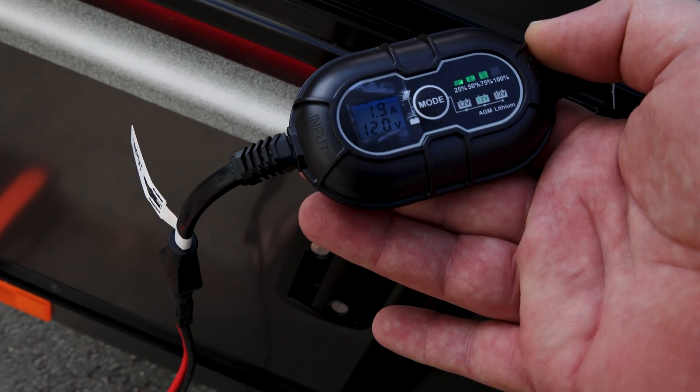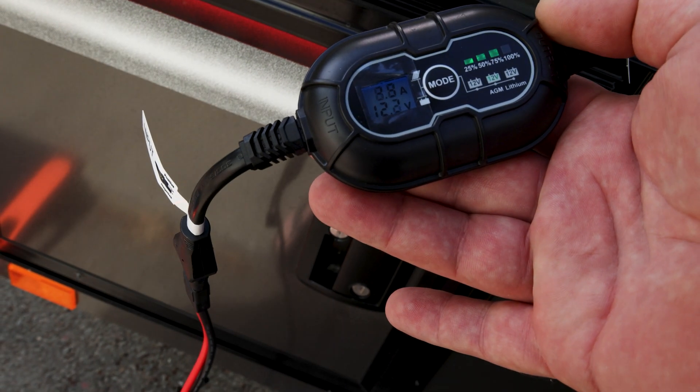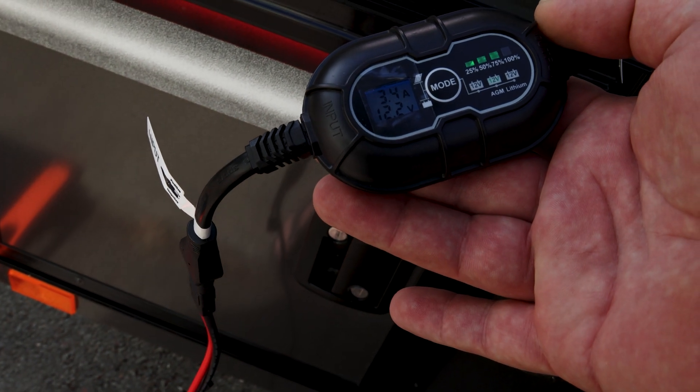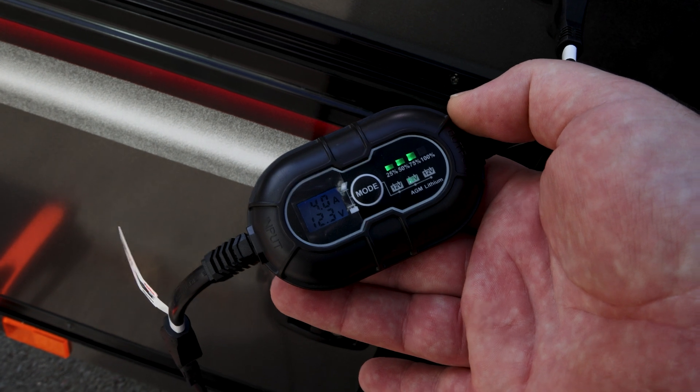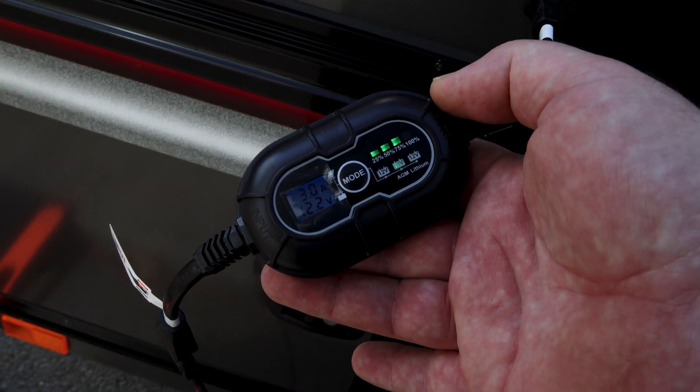It's cloudy today and it's still charging at 12 volts at about 2.1, 2.8, 4.3 amps. My battery was at 25% an hour ago and now it's pushing 75%.